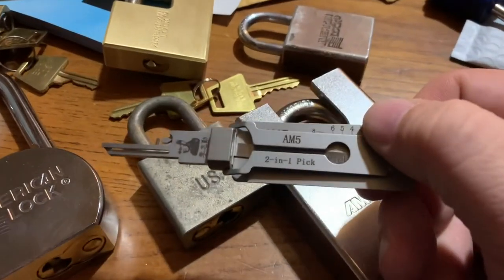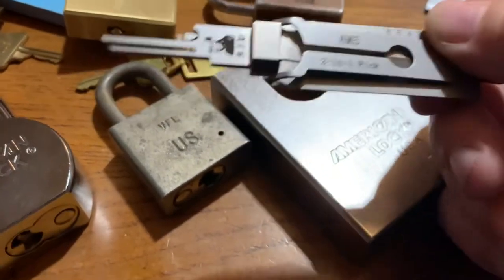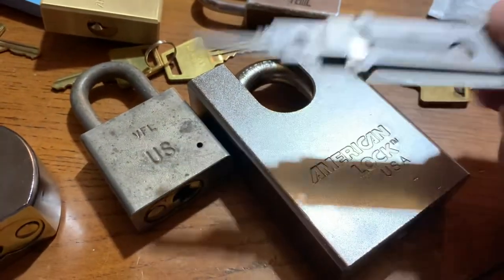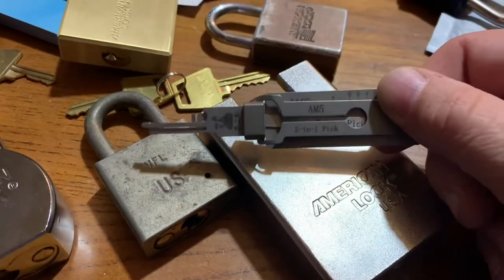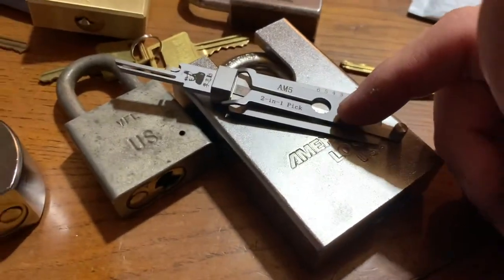I picked up an AM5 Leashie — very nice tool, works really well. It helps me teach myself to freehand pick American locks, which with the security pins, spool pins, and serrated pins are actually quite hard. It's definitely helped me learn the feel of what I need to feel when I'm picking these things.